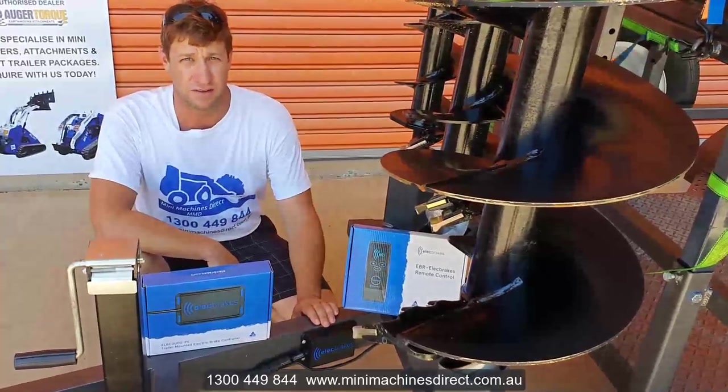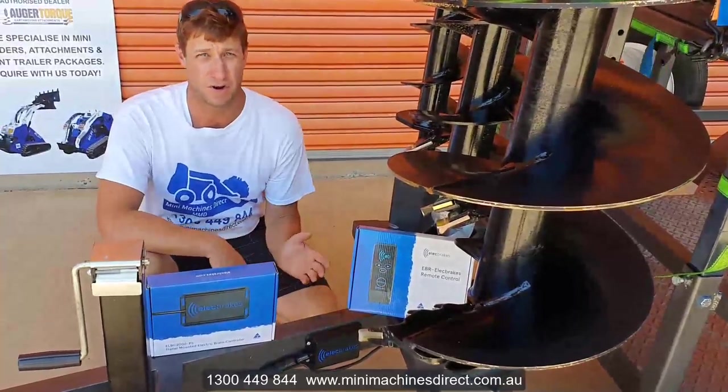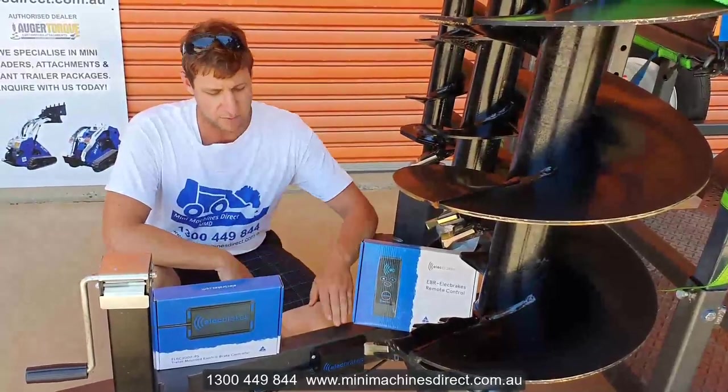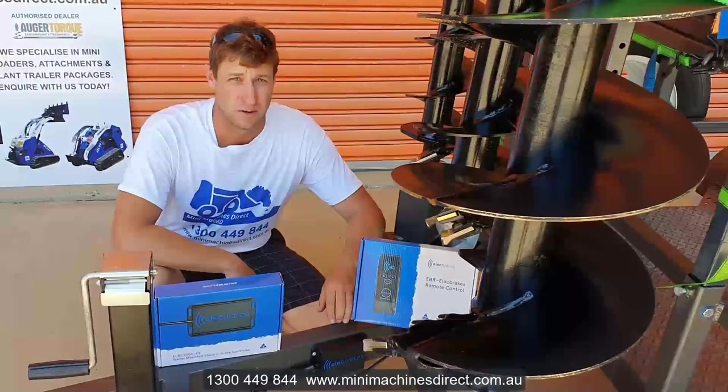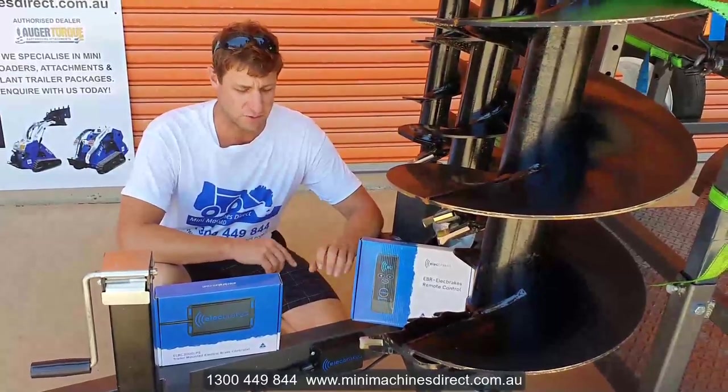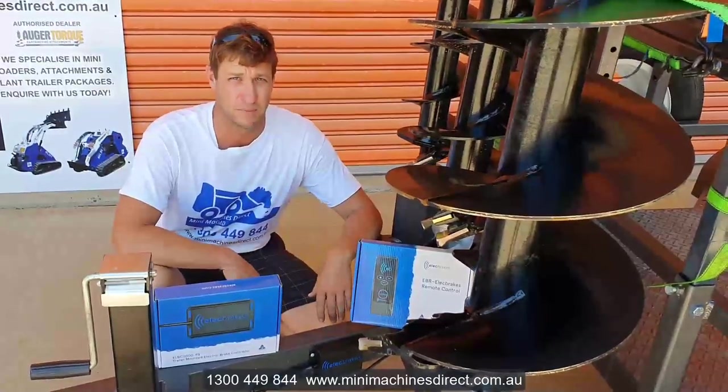any trailer over two ton generally needs to have a brake controller wired into the tow vehicle. To eliminate that, this little module connects via Bluetooth. You download the app on your phone and that can effectively control this module here and control the brakes on the trailer.